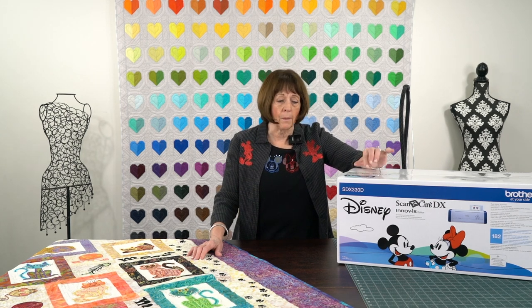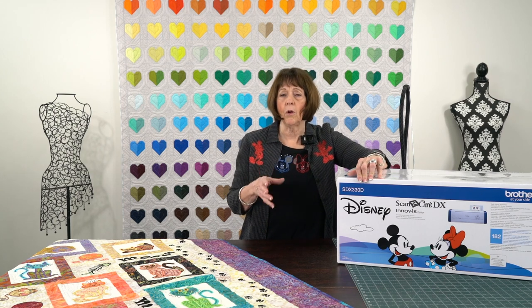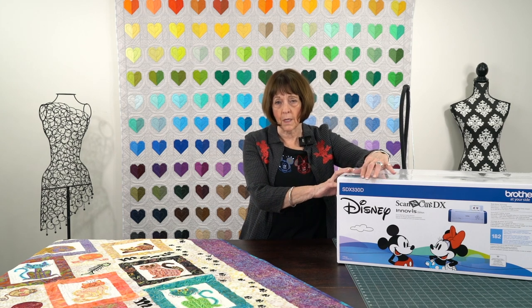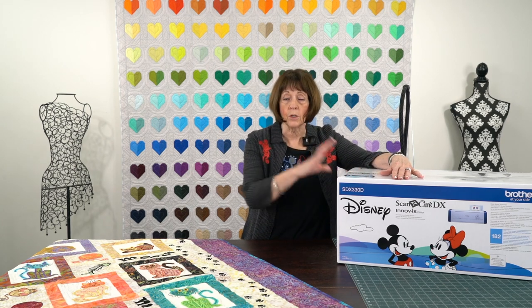The great part about this Scan and Cut is that the Disney design is actually built into the machine. Then you have something called Canvas Workshop, and that is a free download when you purchase one of these Scan and Cuts from us. We show you how to do it — we have a whole sheet of instructions for you. It's very simple. The coolest and newest thing — there are three new things I want to tell you. My favorite is that now it really is wireless to go from this to the Luminaire.